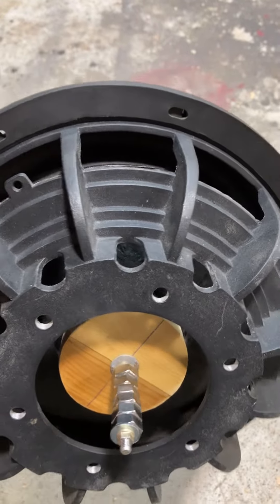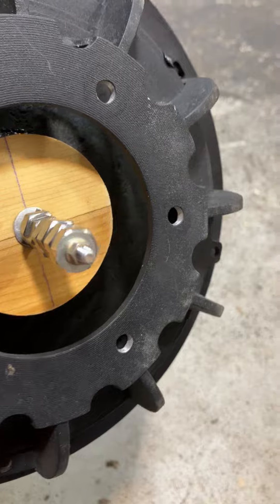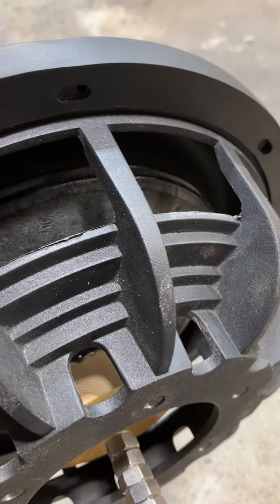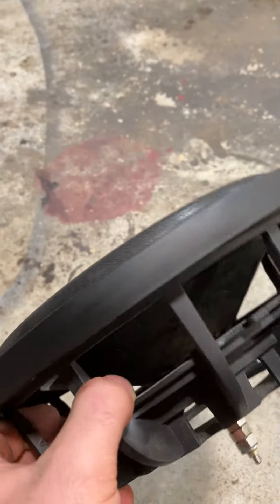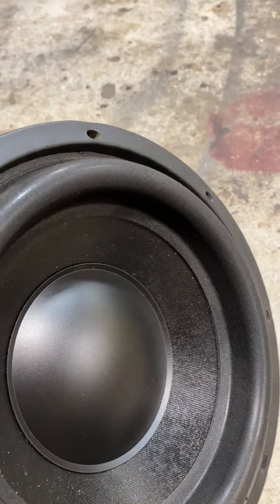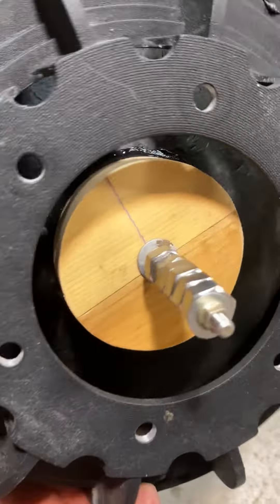First attempt at building a passive radiator. I kind of copied what Dayton Audio has but without a spider, so it's more towards what a Kicker passive radiator is. I have a bunch of these 12-spoke 10-inch frames laying around, and a lower bass cone, an order bass dust cap.